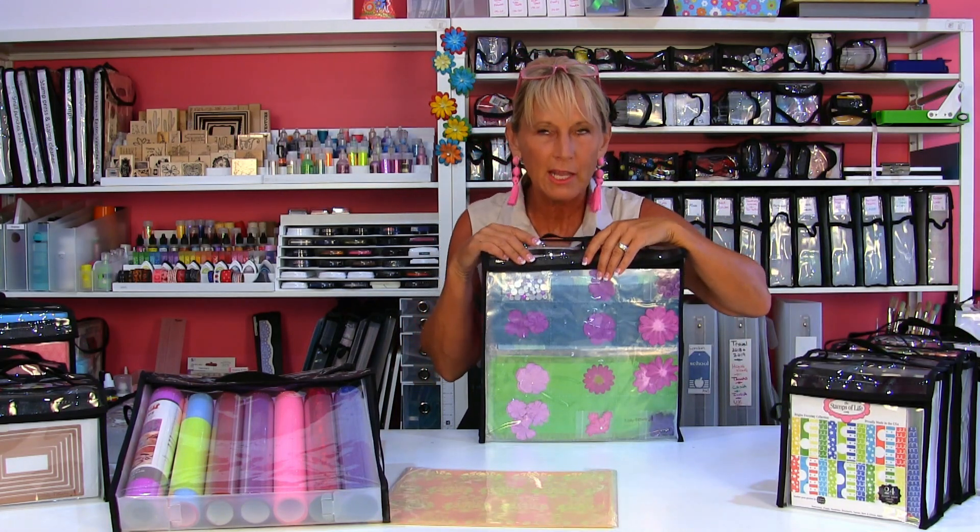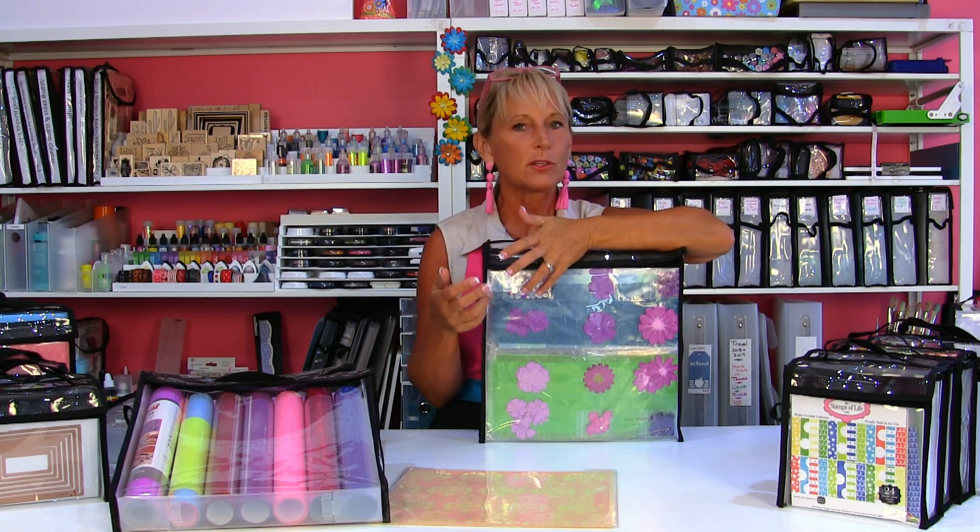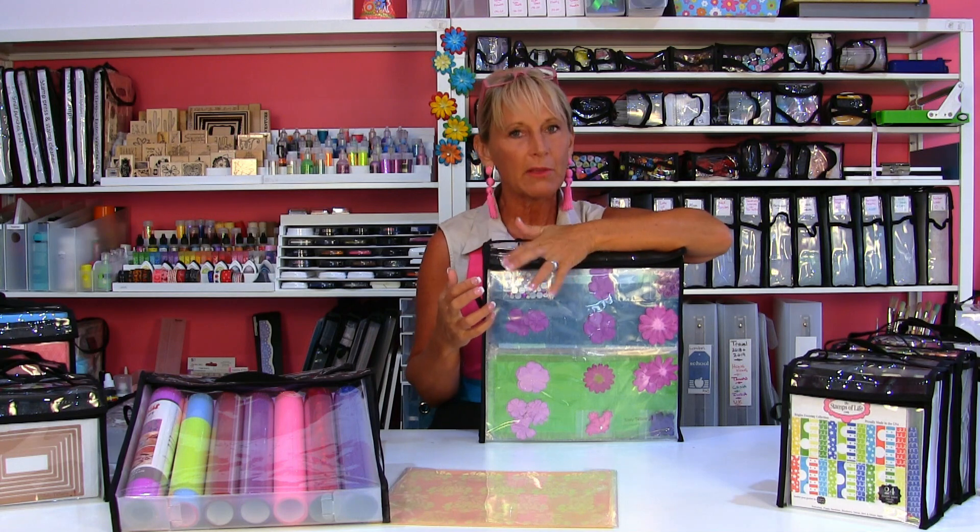It's also perfect for project planning — anything where you want to gather things together in that 12x12 dimension or have a little bit of extra space. You're going to love this bag for that use.